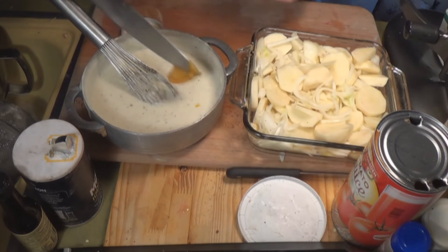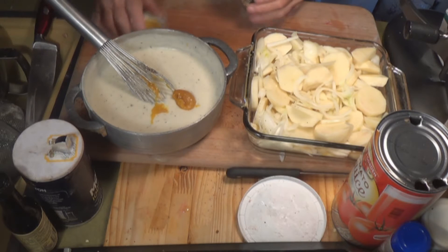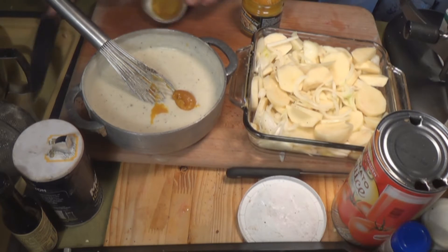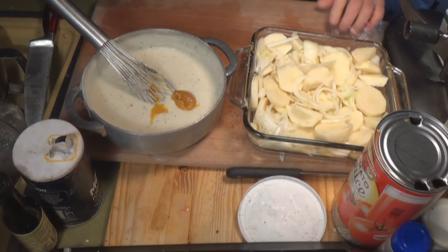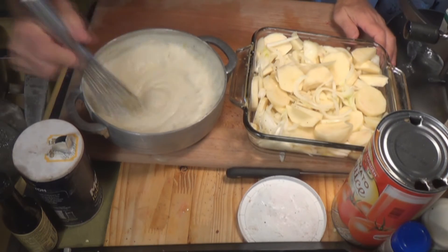There it is — about a teaspoon and a half of chicken base for what I'd say is maybe a quart of milk. That might be two teaspoons; every chicken base is different, they're all different. So just use your own taste — you've got to taste everything as you're going.